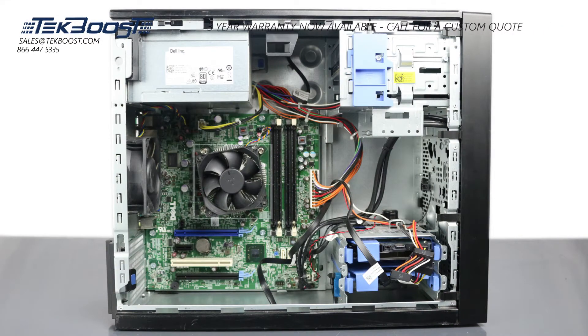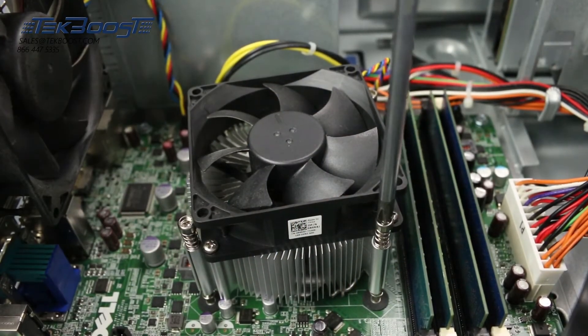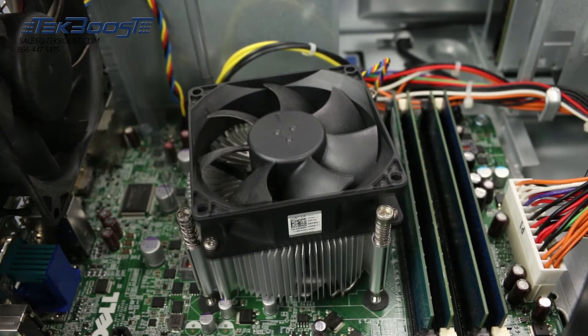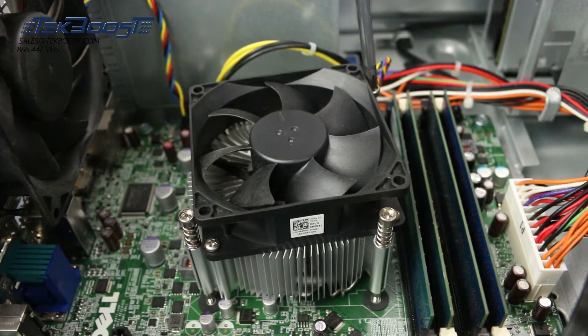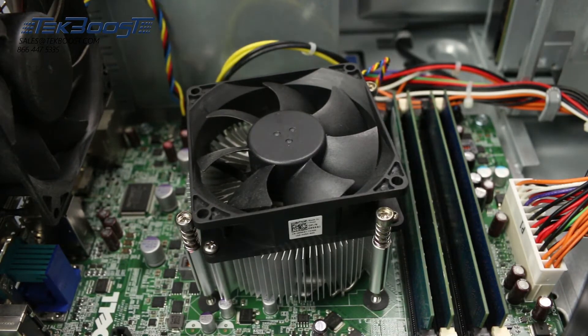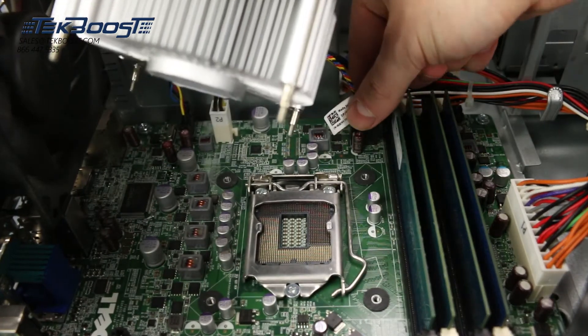You now have access to the heatsink, which must be removed to install the processor. Using a Phillips head screwdriver, remove the four screws holding the heatsink down. Once the heatsink is unscrewed, carefully disconnect the power cable and set aside.